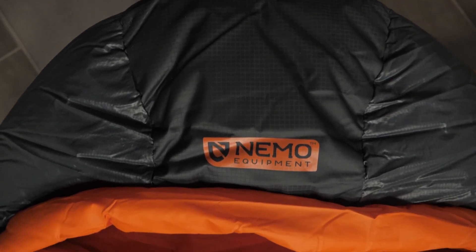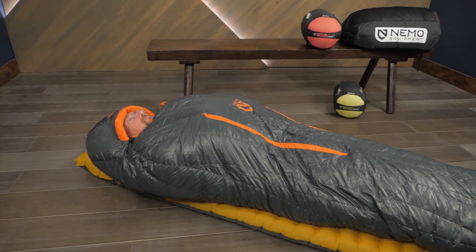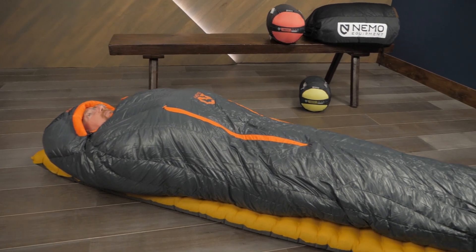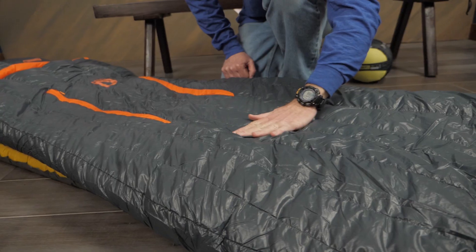The Riff series uses a premium 800-fill Nickwax hydrophobic down insulation. The water-repellent coating on the feathers keeps the insulation dry longer and allows it to dry faster if it does get wet. With the RDS stamp of approval and hydrophobic down, you can rest easy and warm with the Riff series.